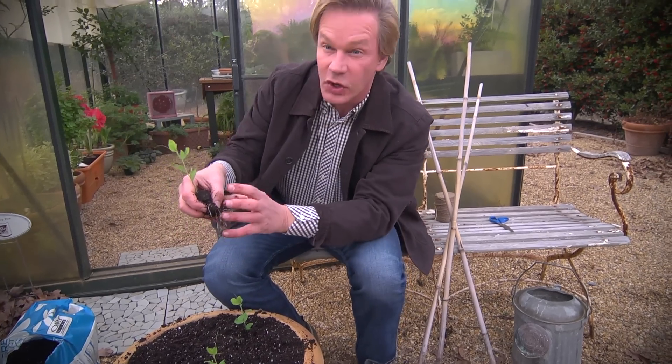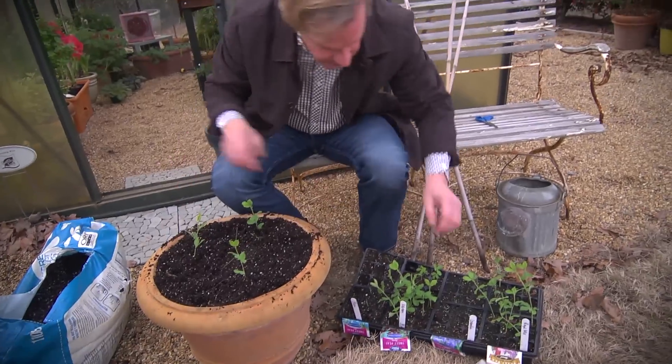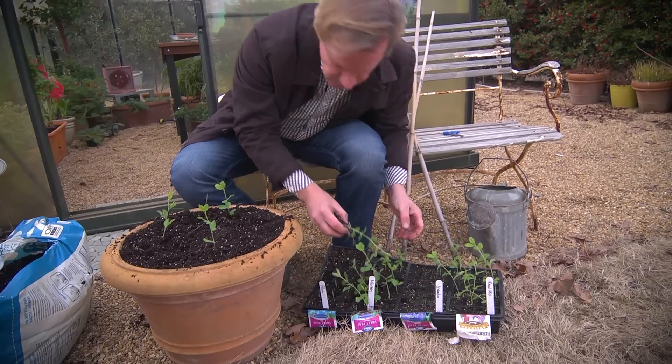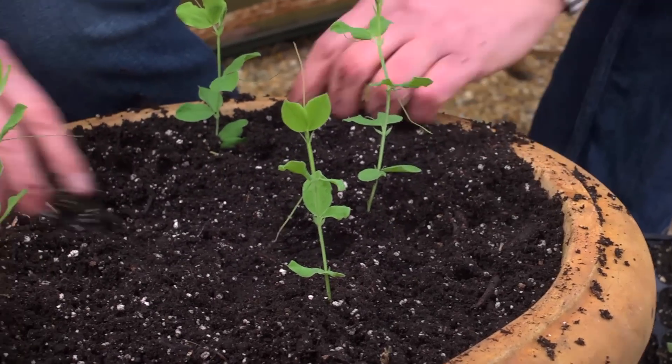You wanna keep as many of those roots intact as possible. If the roots were really bound in a circle, I'd wanna sort of tear those apart. But this is a perfect time to be transplanting. And then I'm gonna add one more. Finish it out over here. Okay, there we go.